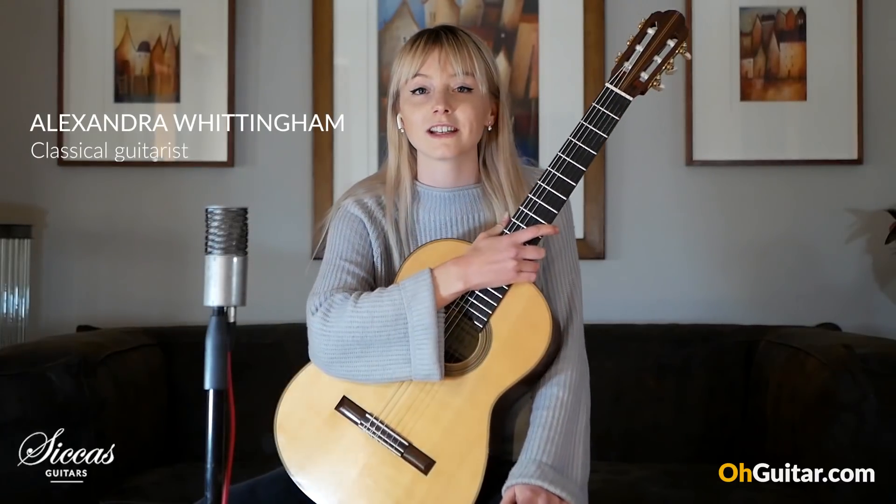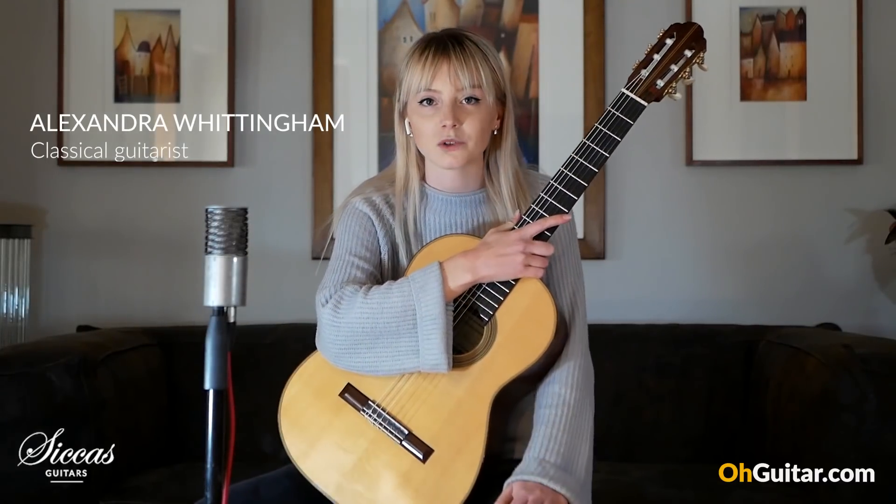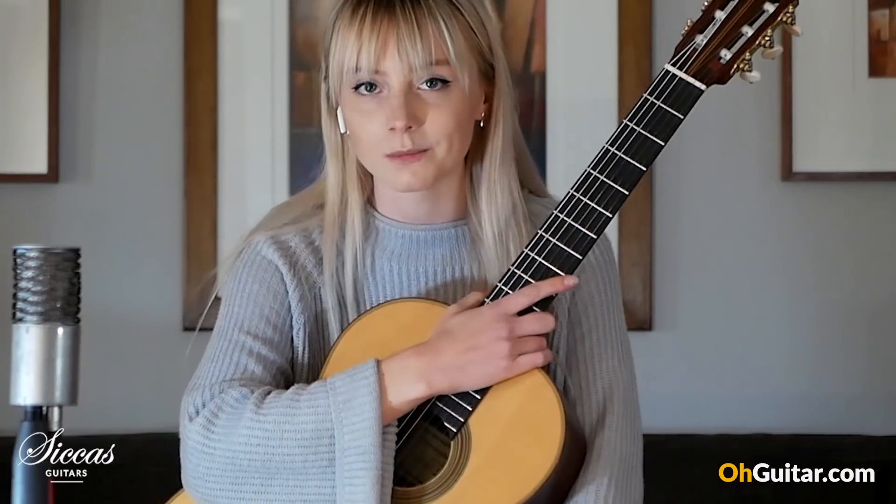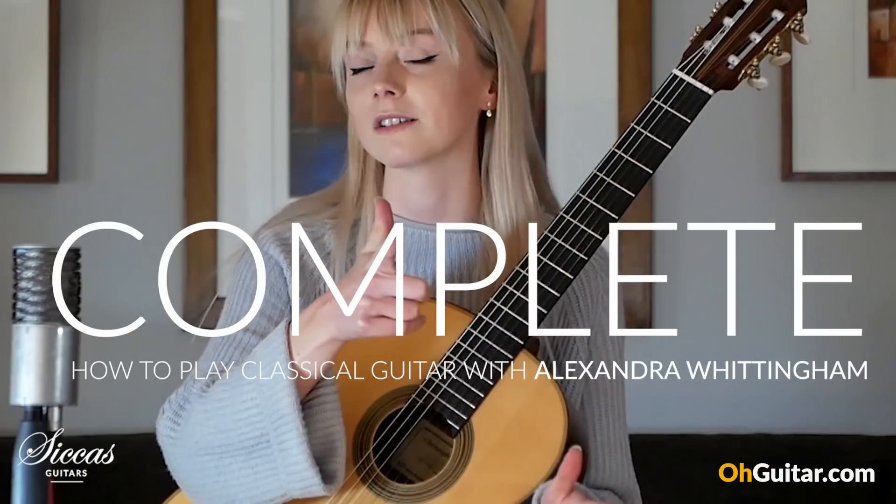Hi guys, welcome to the Sickass channel. My name is Alexandra Wissingham. Today I'm going to be answering a few questions and giving you some guitar tips, because now's the best time to start practicing. Hope you enjoy!